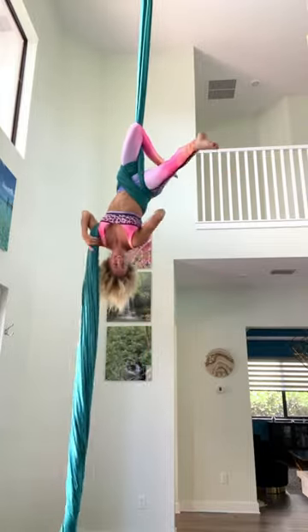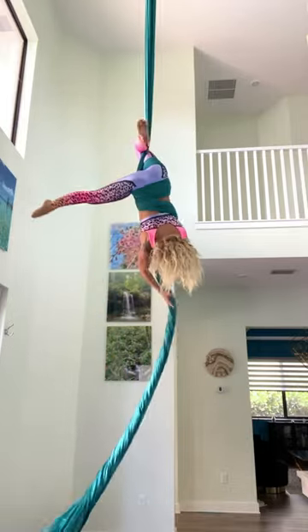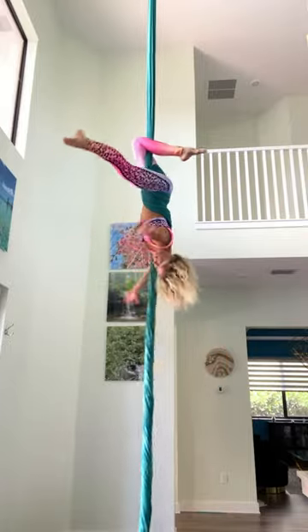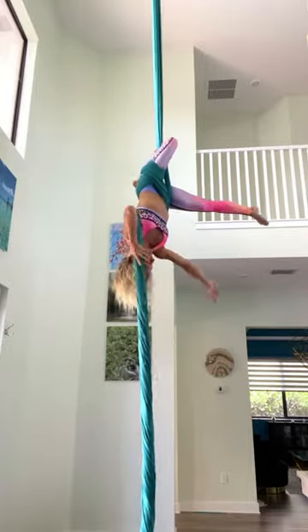Now we're in a great spot to do a spin — do some arm movements. This is a really dramatic drop, so don't be afraid to make it look really dramatic. Finally, the fabric will come into your left armpit.